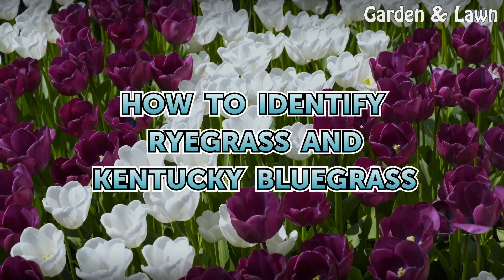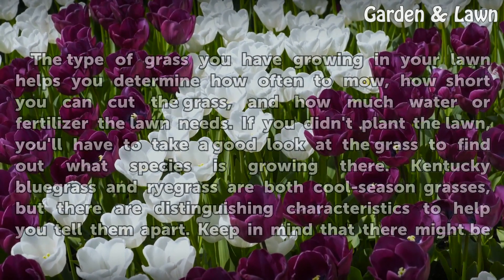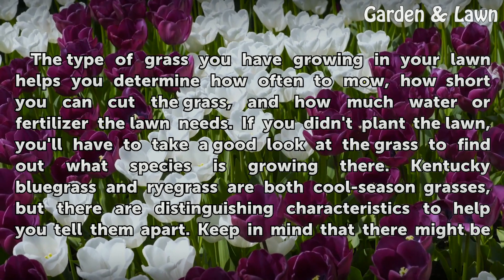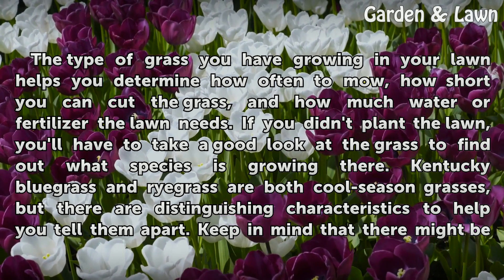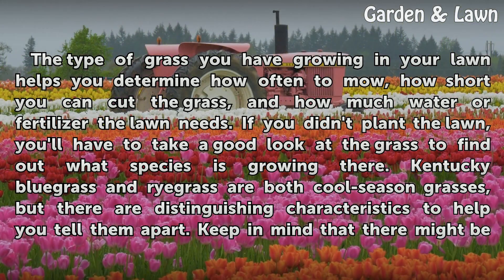The type of grass you have growing in your lawn helps you determine how often to mow, how short you can cut the grass, and how much water or fertilizer the lawn needs. If you didn't plant the lawn, you'll have to take a good look at the grass to find out what species is growing there.